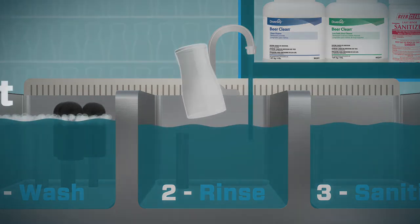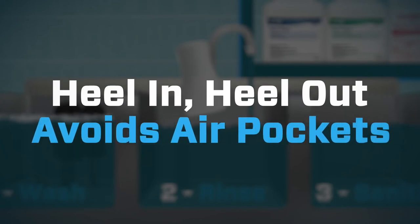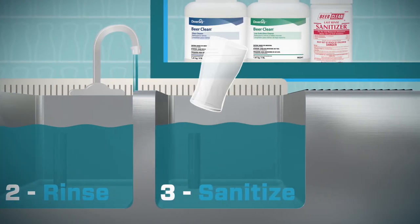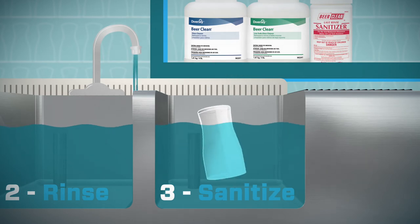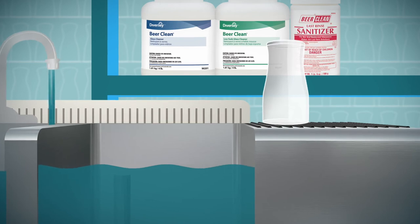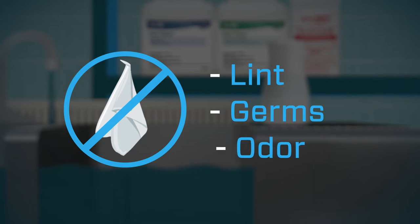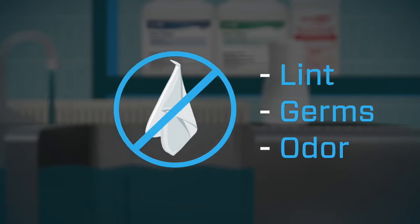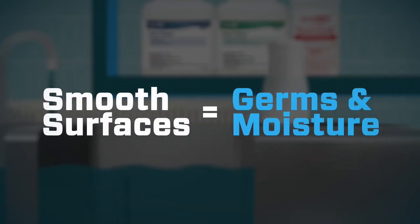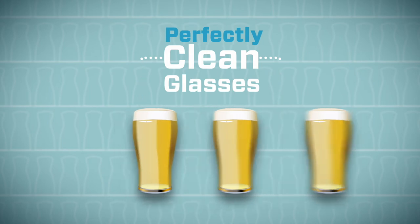The heel-in, heel-out method avoids air pockets that can prevent perfect rinsing and sanitizing. Now sanitize the glass using the same heel-in, heel-out motion. Simply air dry glasses on a deeply corrugated drain board. Avoid towels, which can transfer lint, germs, and odors to glassware, and don't let glasses dry on smooth surfaces, which can trap germs and moisture.